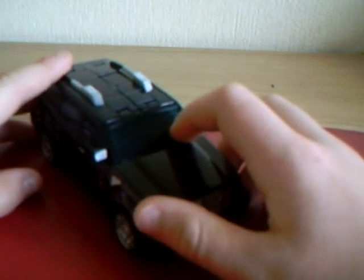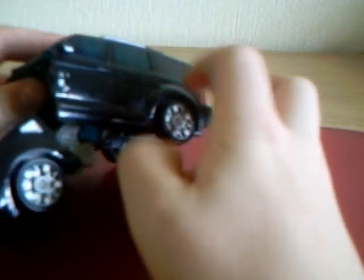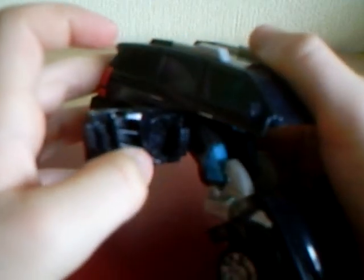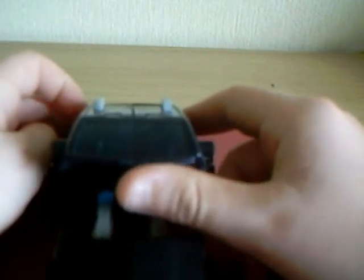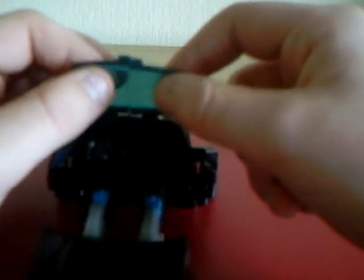On to the transformation. First, you want to fold and push this section down like so, then pull this bit out and push it back, then rotate back. Next, push the windscreen up — it's going to separate into two pieces. Then go to the back and do the same, which is exactly the same as the front.